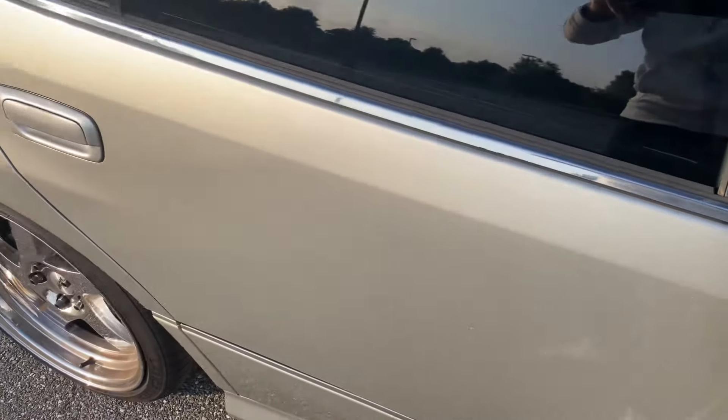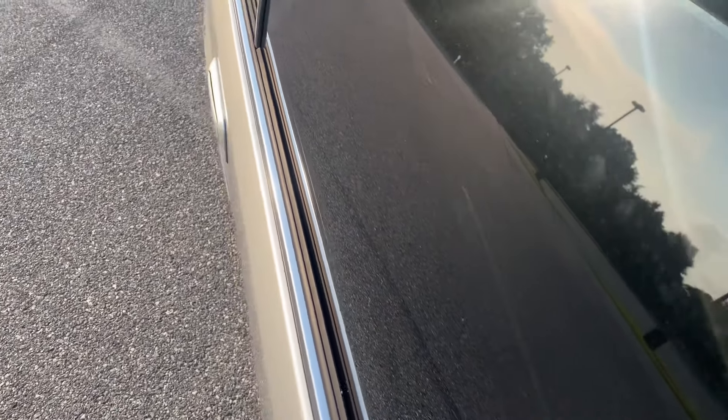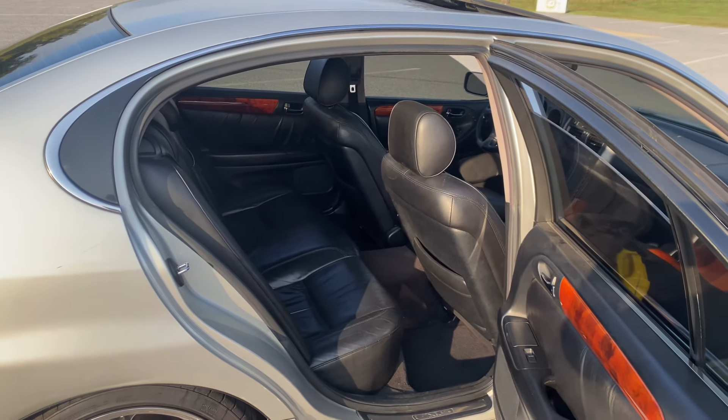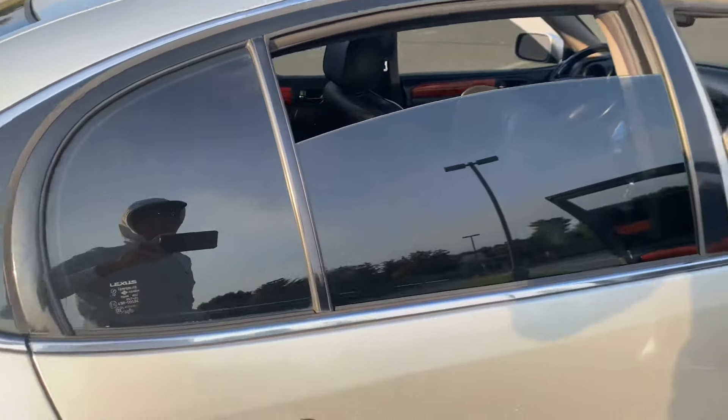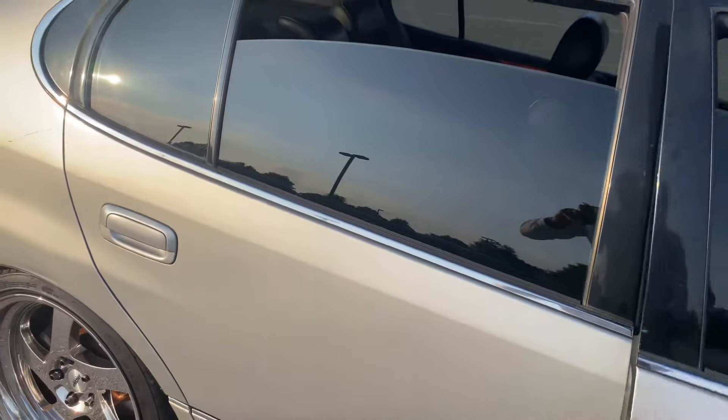My two rear door actuators went out, so every time I get in the car now I have to unlock it from the back. These went out a few months ago. As these cars age they have door actuator problems — I guess that's a common issue with Toyotas and Lexus. I just like being able to use all my doors, but that's one of the other things I don't like about this car.